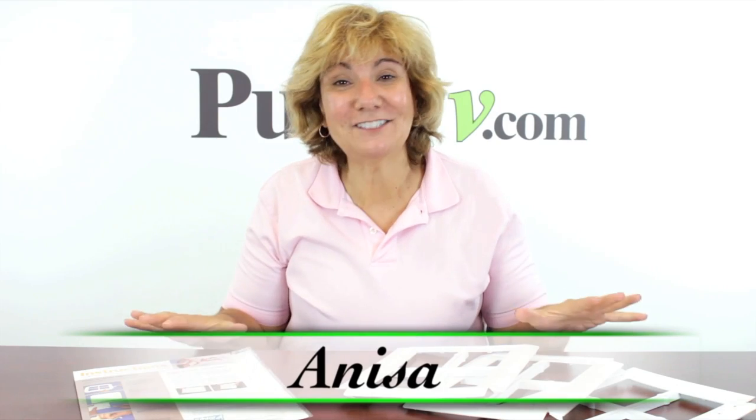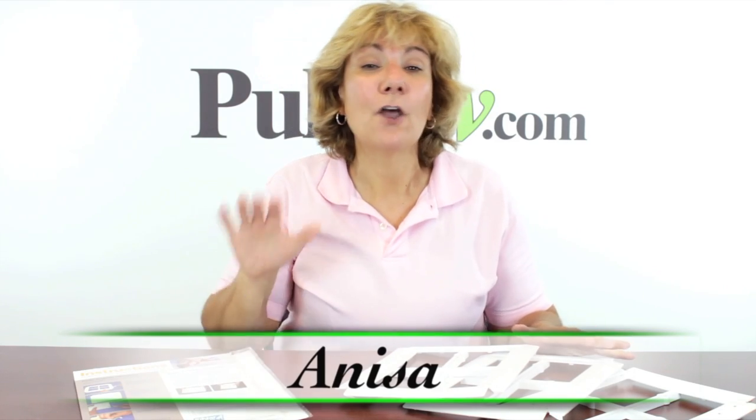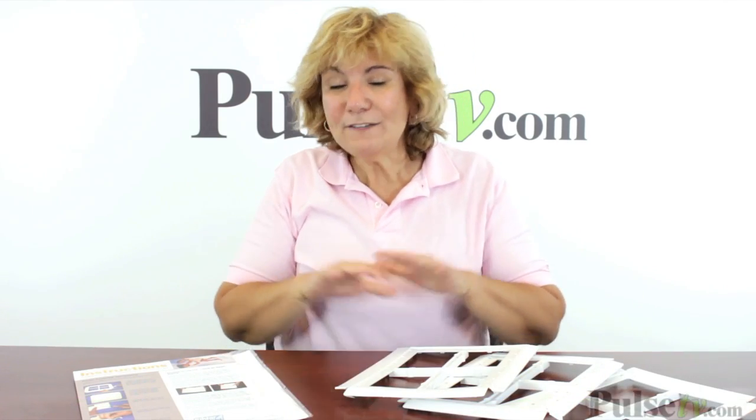Hey, it's Anissa and I'm so excited to bring to you the picture-perfect photo to canvas kit. Now we've sold many of these in the past under different names, but this is by far the best quality one we've ever seen, used, or sold.